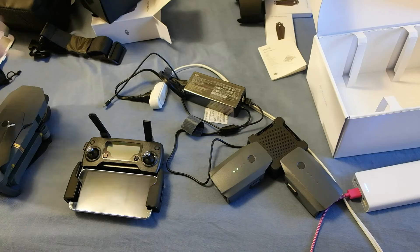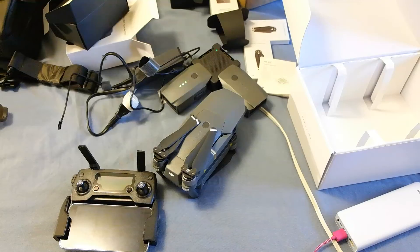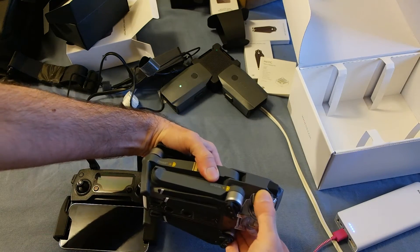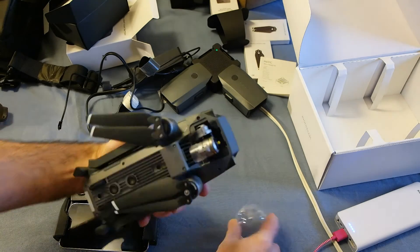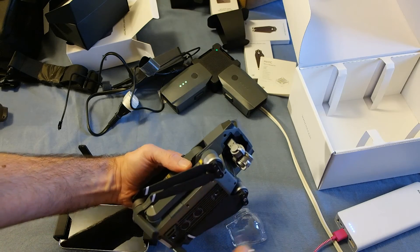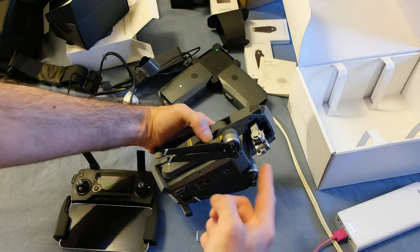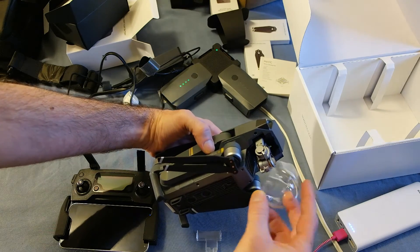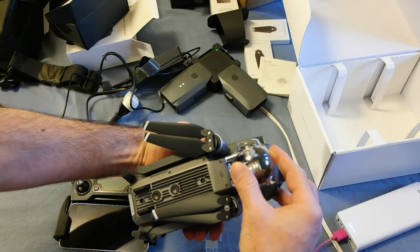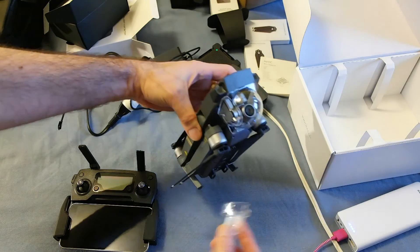Let's turn it on and take the sticker off. One thing I forgot to do — I'm going to fly with the protective housing on, but I do need to take this piece off behind the gimbal. That's what holds the gimbal stable during shipping. If that's still in place, the drone won't be able to do anti-vibration and all the vibrations will go straight into the camera. There — now the gimbal works inside the camera. Make sure to remove this piece.